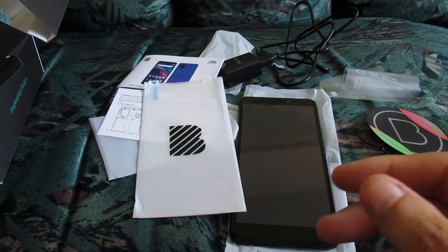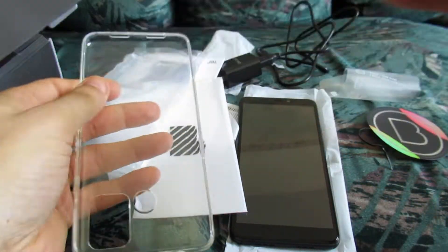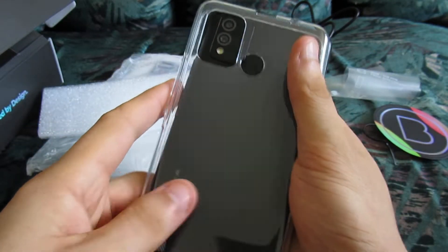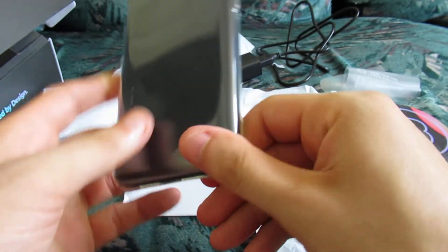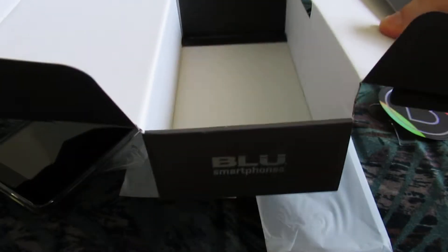Here's a little screen protector. And here's the last accessory — it's nice that they included this little plastic case that you just put around your phone. The case goes around where the camera is and there you have your phone all ready to go. Very convenient. And that's it — the box is now empty.